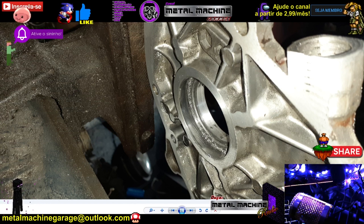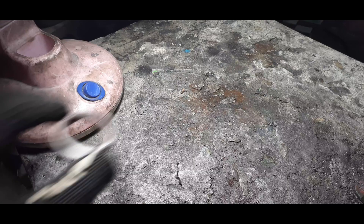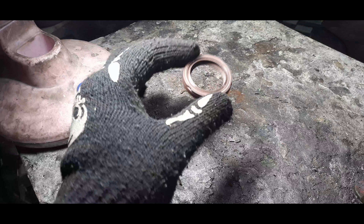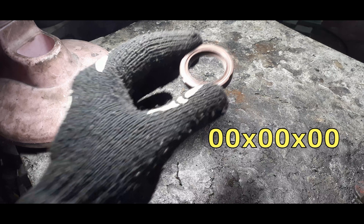Aqui estamos na minha mesinha de solda. Esse retentor será o retentor usado na Eivoc — peguei ele como exemplo para mostrar certinho. As medidas de retentores sempre são na seguinte ordem: o primeiro número é a medida interna; depois um X; o segundo número é a medida externa; e o terceiro número é a largura do retentor. Sempre medido em milímetros.